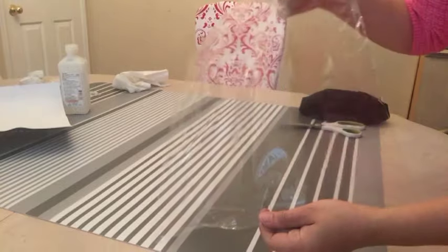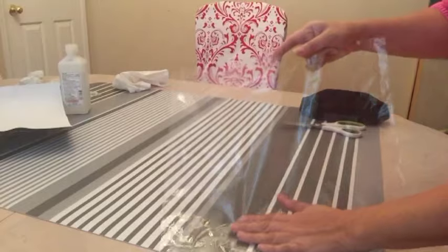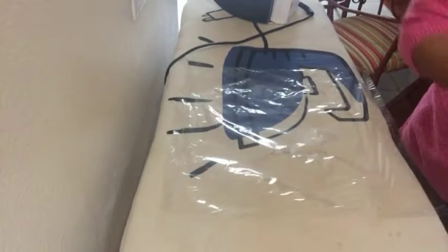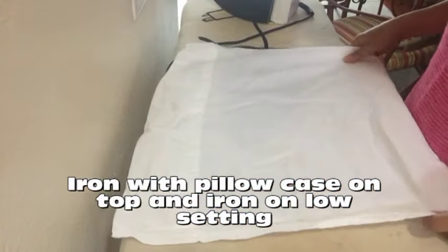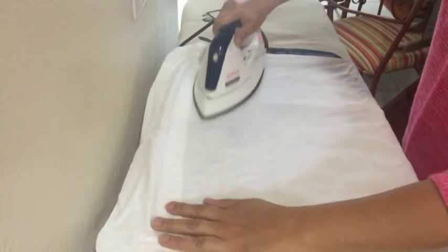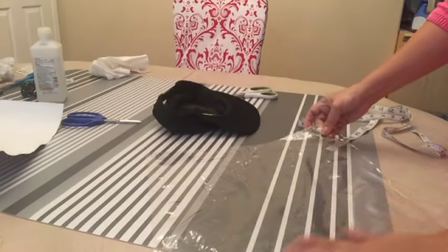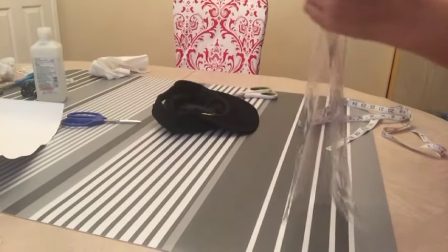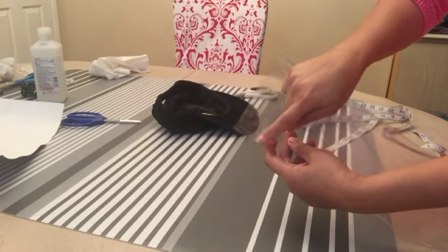You can iron it, but when you iron it make sure it's on a low setting and put a pillowcase on top of it. Now I've ironed it. You fold it and you want to cut the end so it curves a little bit.